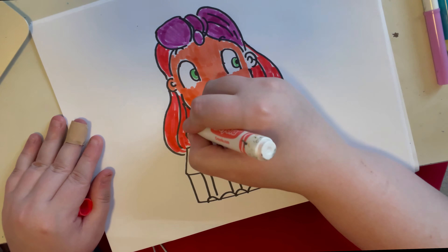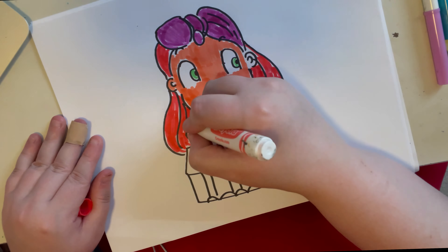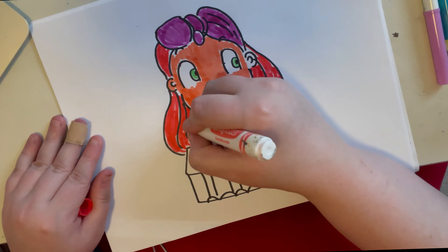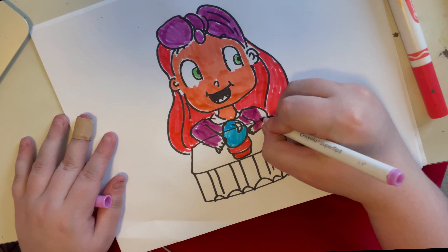We're almost done coloring her. If you want to see more traditional drawing tutorials, let me know — I'll be happy to do them; this is just the first one I've done in a long time. For the crystal ball I'm using Artist Loft markers, I think — correct me if I'm wrong. I got my spark back for drawing; I was feeling a little down over the weekend from some mean comments, but I'm not going to address it. For the green I'm using a Crayola marker.